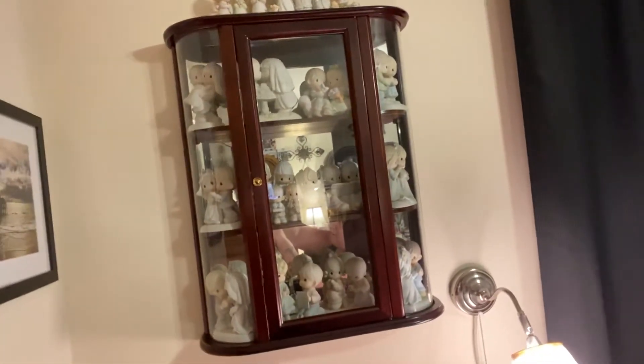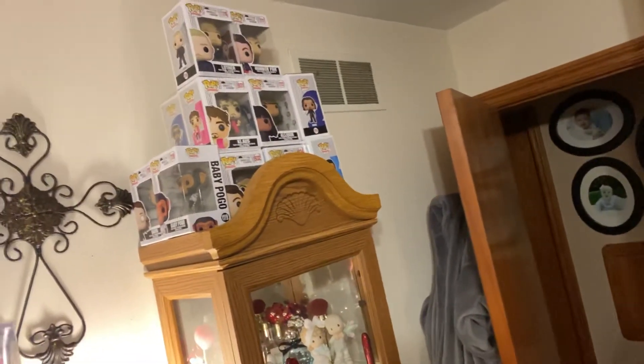I know you guys haven't seen my room — let me show you around a little bit. This is my Precious Moments display. I got the display on Marketplace, and then the TV. Go a little bit closer — the Funko Pops are from the Umbrella Academy, if you guys see that show. It's a great show.